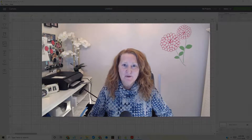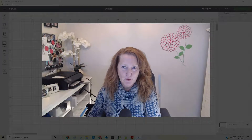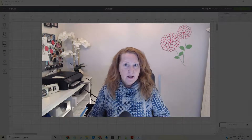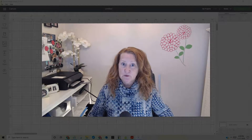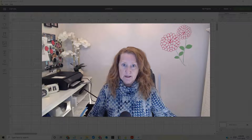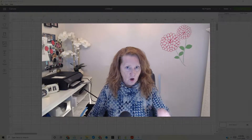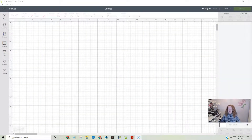Hi everyone, it's Bren with Addicted to Cricut bringing you another new Cricut video. This one is a little bit advanced, but if you just follow me step by step you'll be able to get this. We're going to talk about taking an image that's not an SVG but has different colors, and creating it into an SVG that you can actually cut on your Cricut — all the different colors. Let's get started.